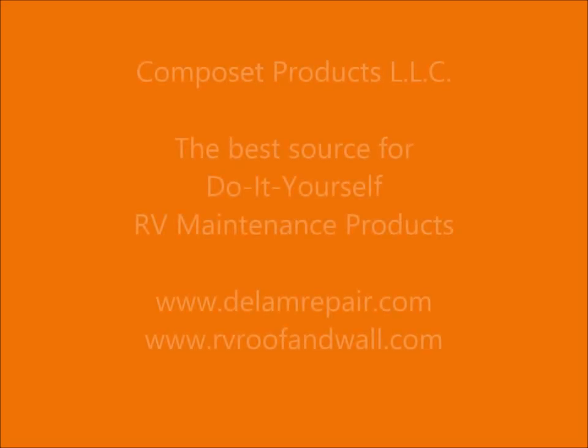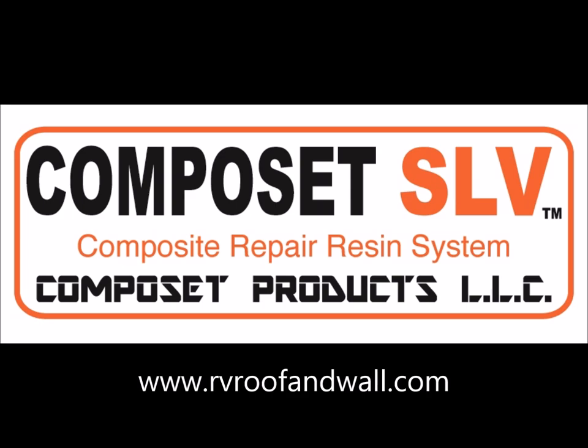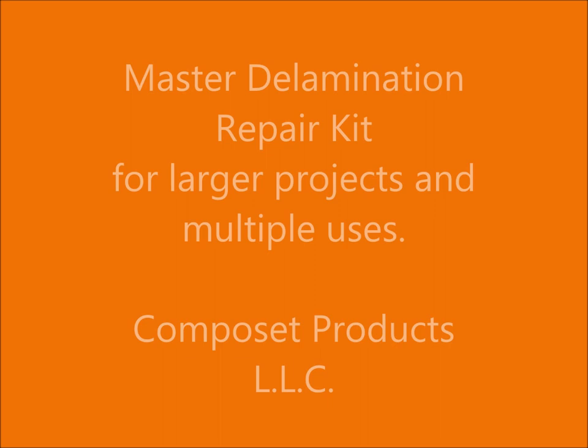Welcome to Composet Products, your number one choice for do-it-yourself RV maintenance products and the originators of the RV delamination repair epoxy Composet SLV. It is a well-known fact that RVs are susceptible to water damage and delamination. For many, the answer is our proprietary delamination repair kits.